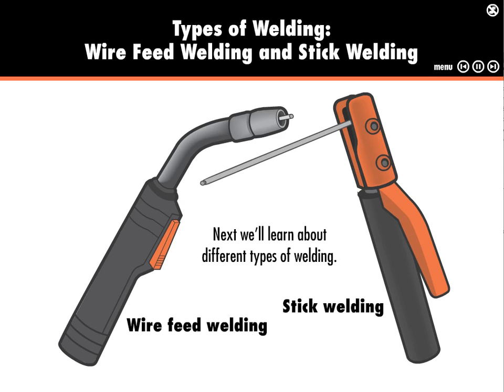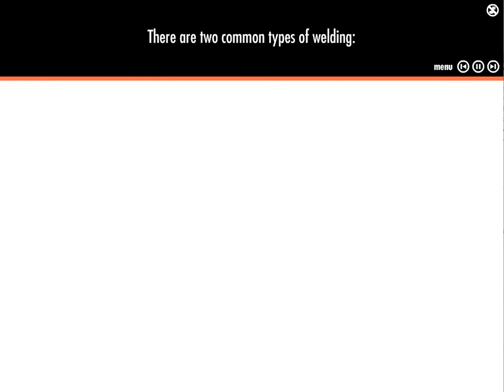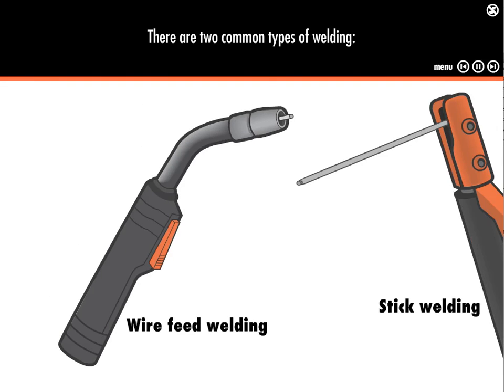Next, we'll learn about different types of welding. The type of welding is defined by how the filler metal is fed into the welding process. There are two common types of welding: wire feed welding and stick welding.